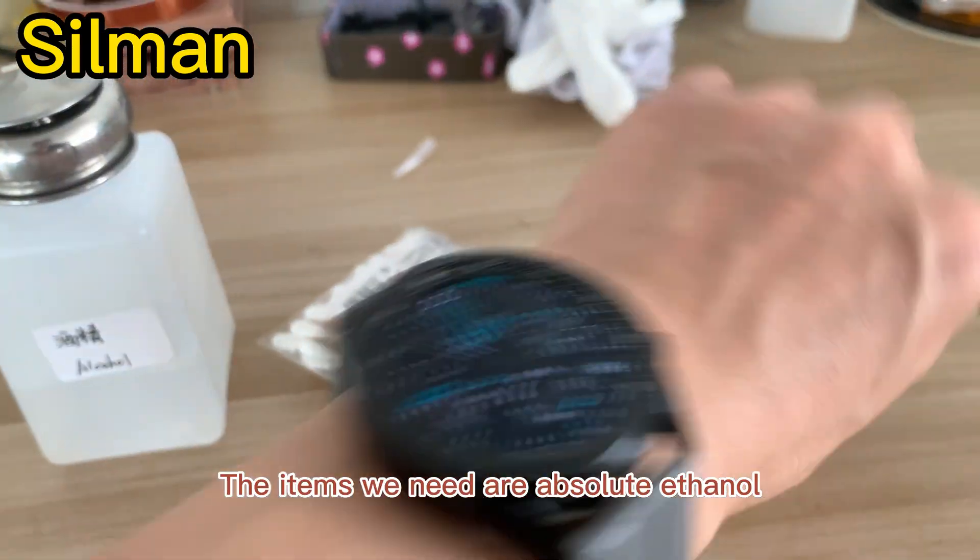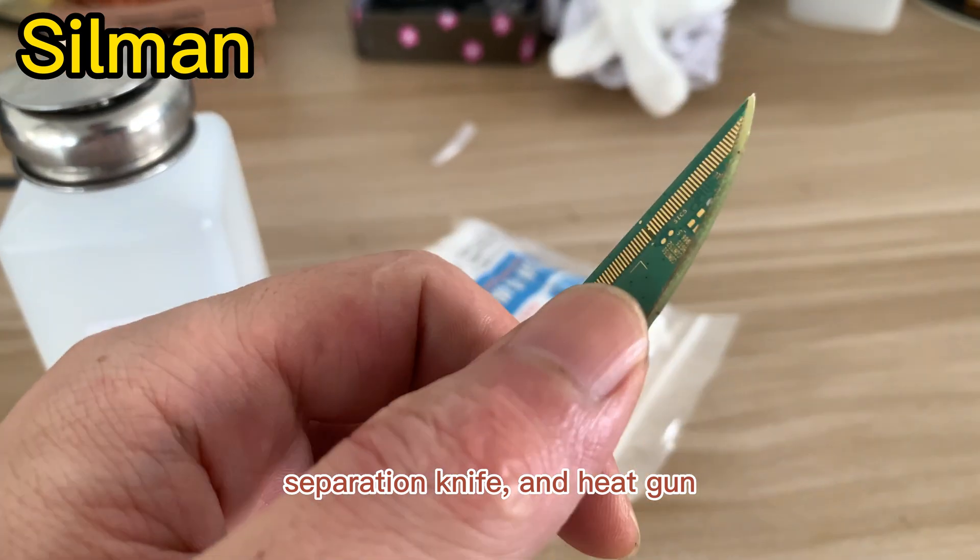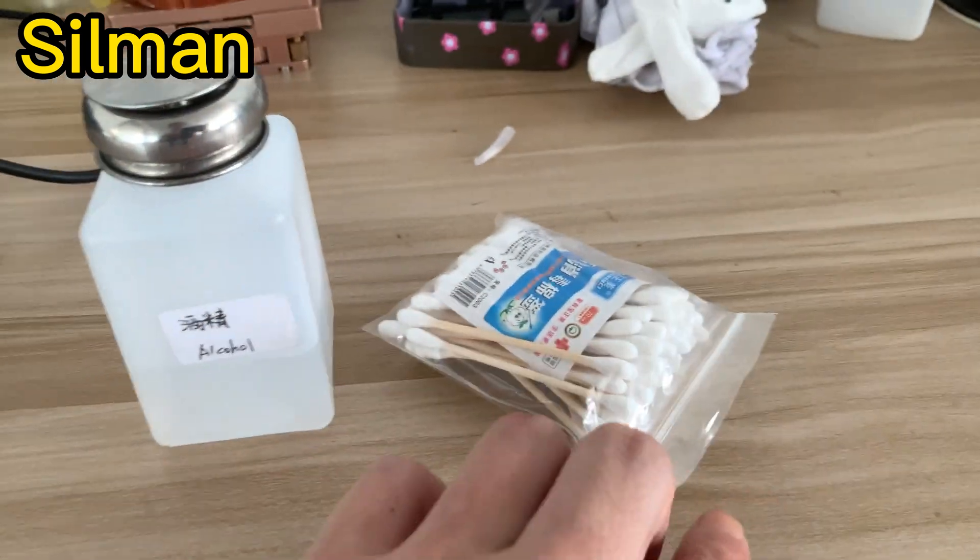The items we need are absolute ethanol, cotton swab, separation knife, and heat gun.